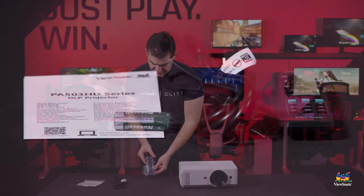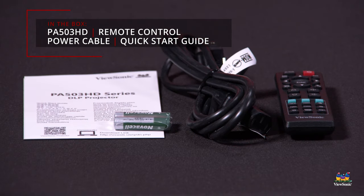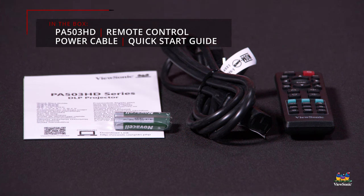Included with the unit is a small remote, the power cable, all the documentation that you need, plus a couple of batteries for that remote.